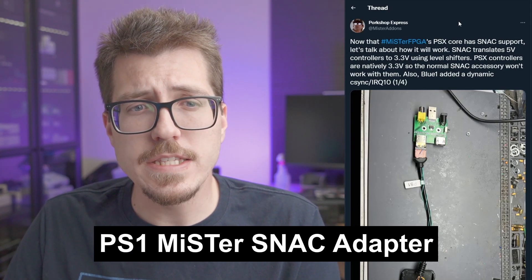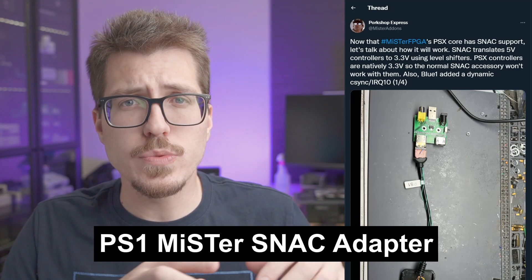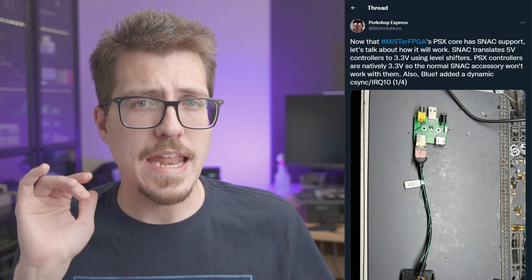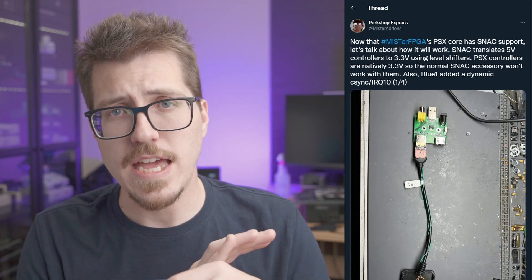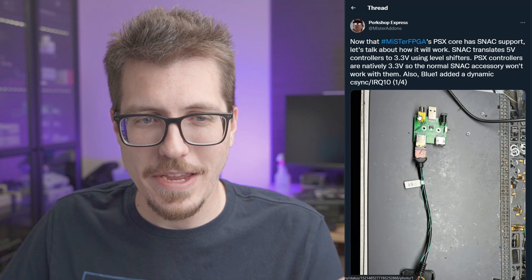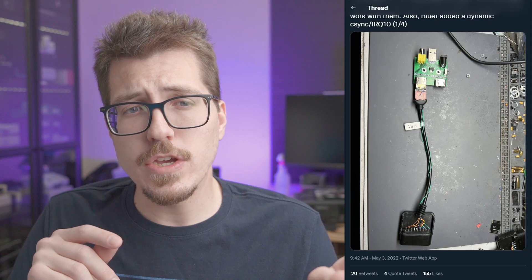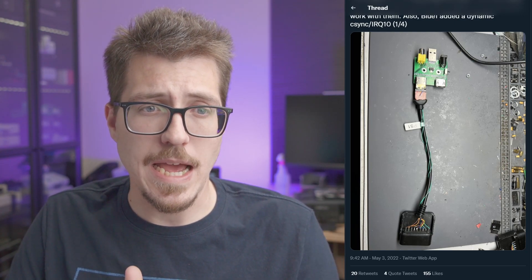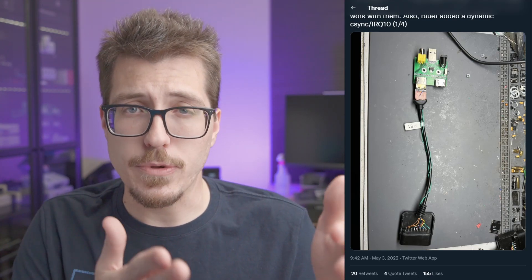Next, we have an interesting update from Mr. Add-ons about a PlayStation 1 MiSTer Snack Adapter. Snack Adapters allow you to use real controllers with your MiSTer at basically an electrical level. The signals from the snack adapters can go right into the MiSTer cores, and the MiSTer core can access those signals directly without any sort of USB translation layer. There are some interesting features specifically with this PlayStation 1 snack adapter — you'll see what looks like a composite video port on the back, as well as a DC input. The composite video port is so that you can use PlayStation 1 light guns with this snack adapter natively. So if you're using a CRT TV and you have a PlayStation light gun, you can use that through the snack adapter.